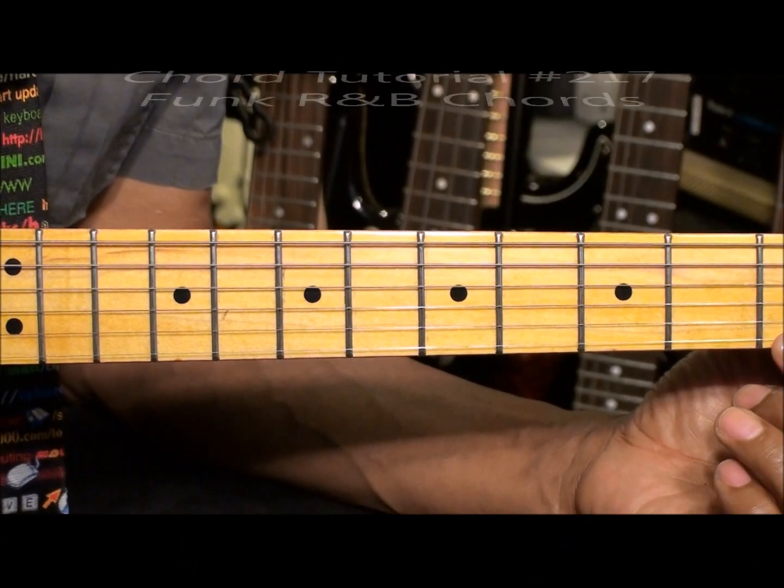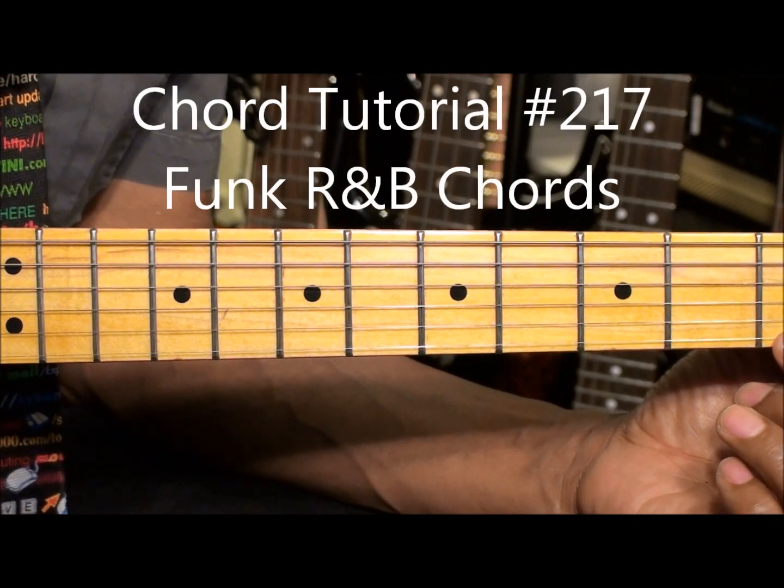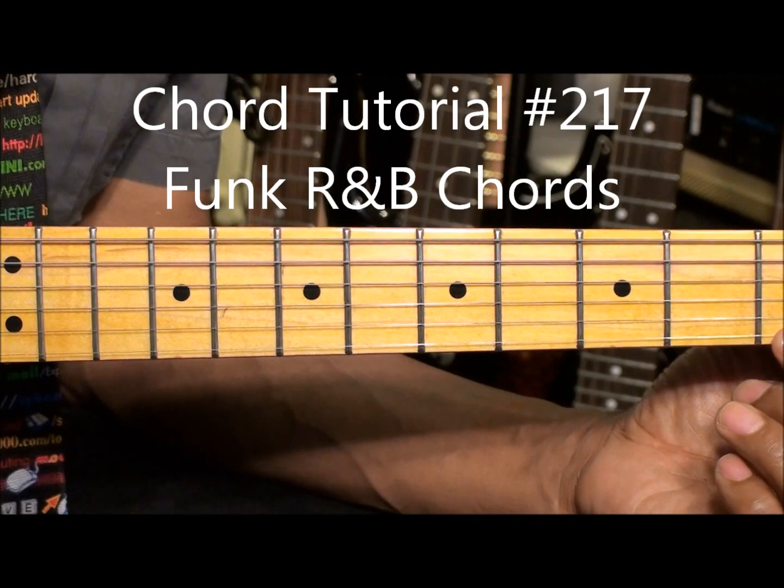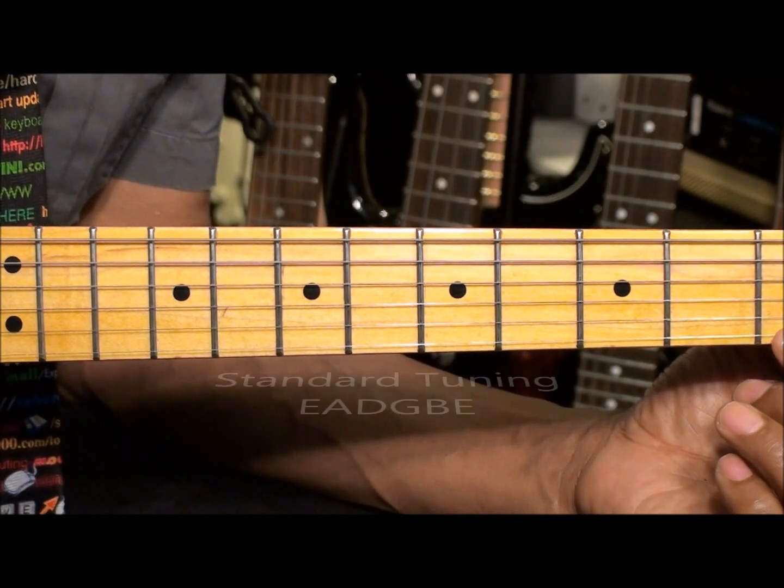Welcome to Eric Blackmon Music. Hi, and welcome to Chord Tutorial number 217. Today we'll be discussing Funk R&B Chord Shapes.